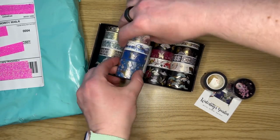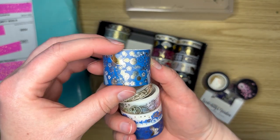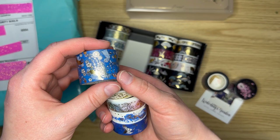All right, here's our blues. You can see different shapes on here with the fans in the background.